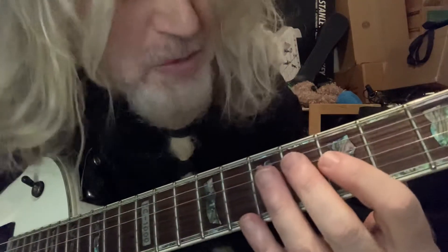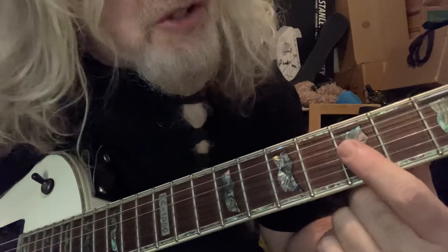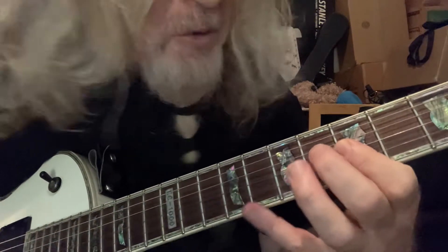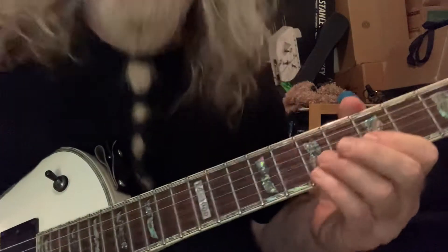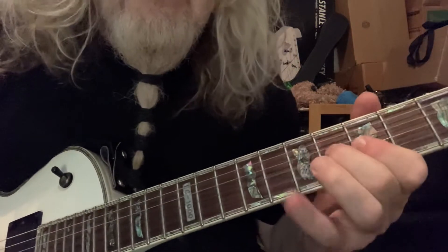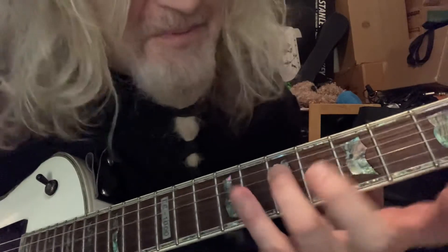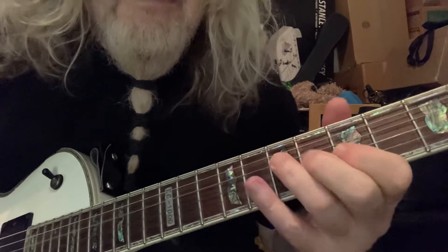Now we're gonna do what I call the major third hammer. And what it's gonna be is strings two and three. You're gonna barre them at the fifth fret. And only on the third string, we're gonna hammer from five to six. That's what we got so far. And we're gonna come back to the A again — fourth string, seventh fret.